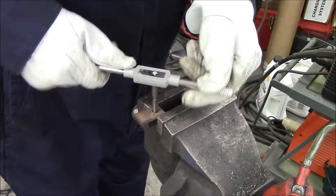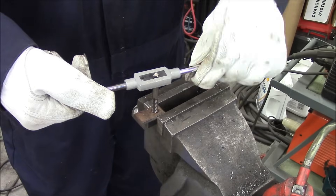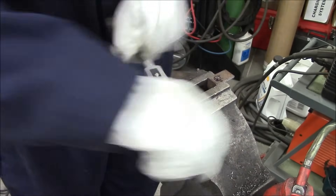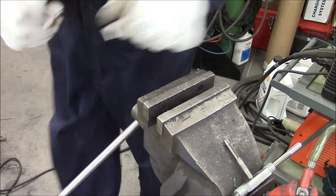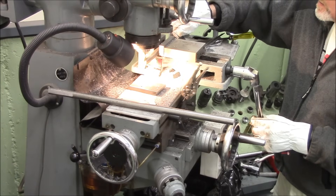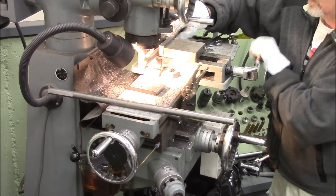That's the tap I broke off — it's nice seeing it again, kind of like watching videos of a relative who passed away before you were born. You can get powered taps — put them in a drill or use a machine to power them through. I'd like to get some of those, but I'm a little nervous about breaking those off.